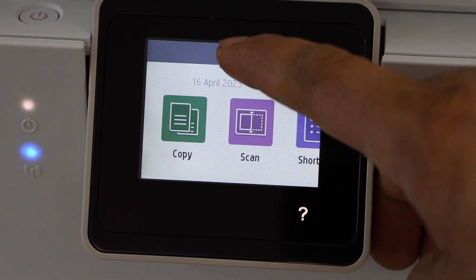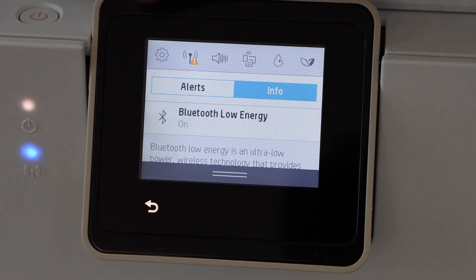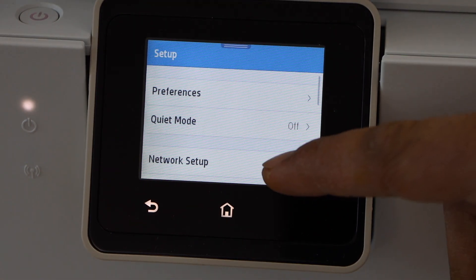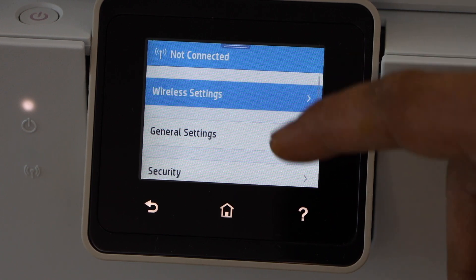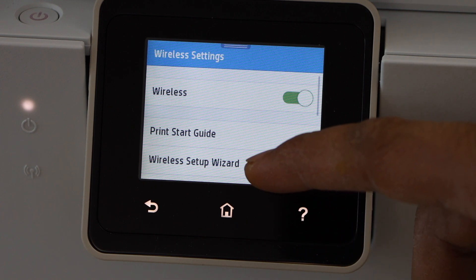On the screen, scroll down the top bar. And now click on the setting icon. Go to network setup, then wireless settings.